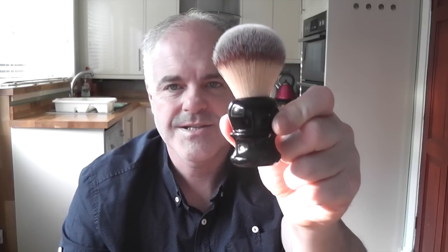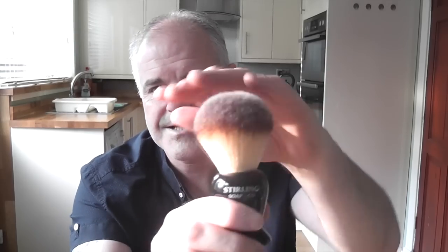For value for money, cost and shipping, I think the Razorok is the best. Just great value, and it's a lovely super soft brush, as is the Plisson and the Stirling.